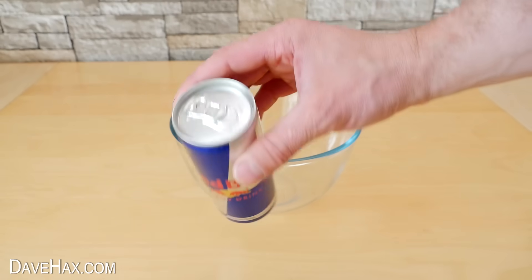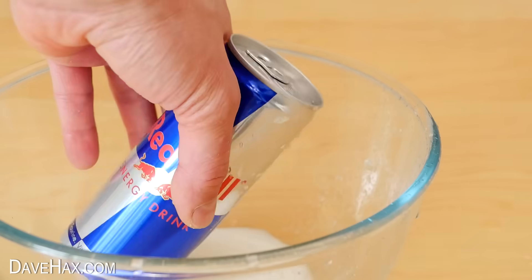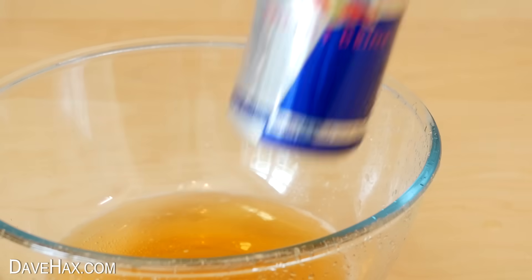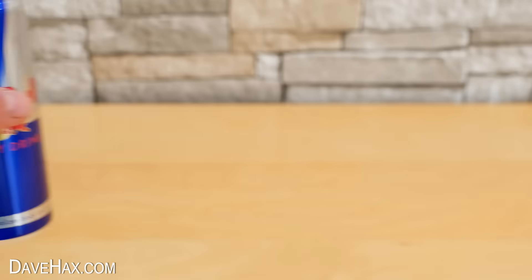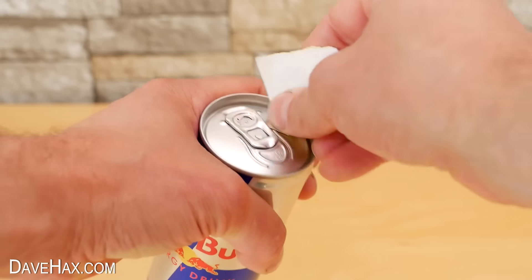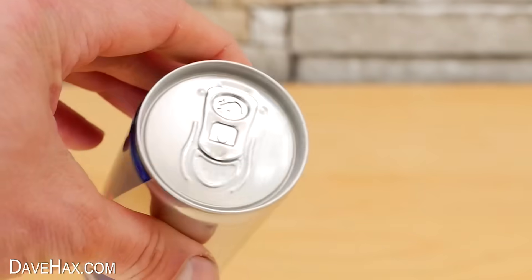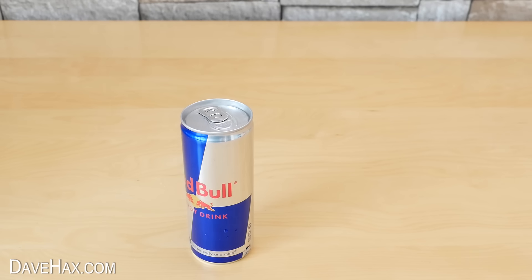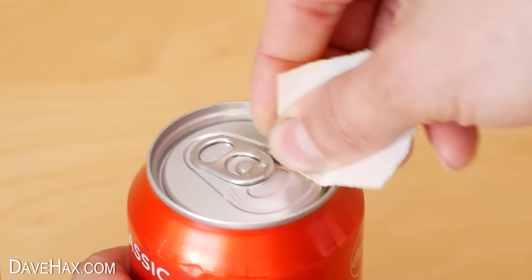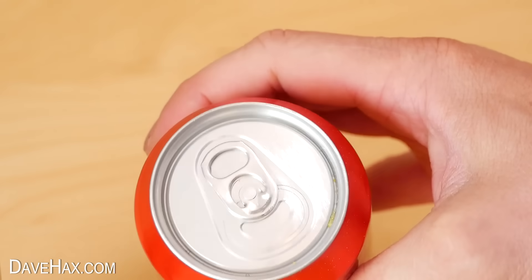I decided to try one more time so I emptied a can of Red Bull and a can of Coke. But this time I took some sandpaper and used it to scratch up the surface of the can like this. I did the same to the Coke can too, just in case there's a coating on top of the aluminium which stops the gallium from penetrating.